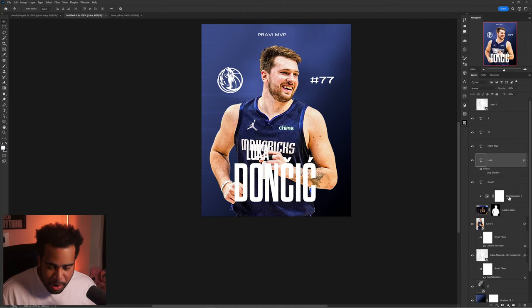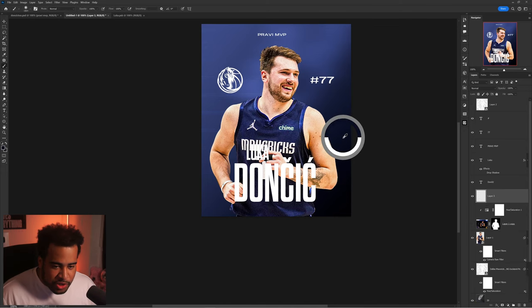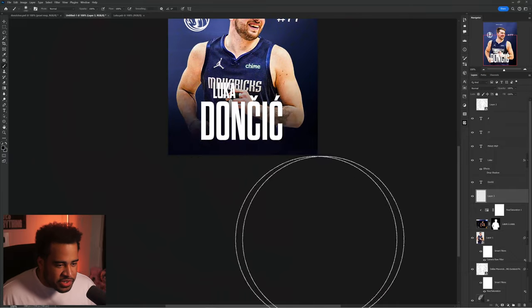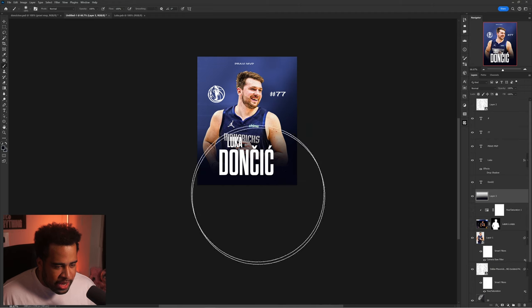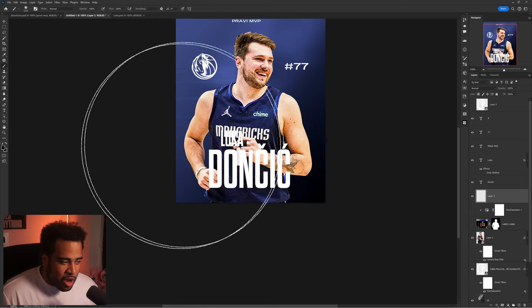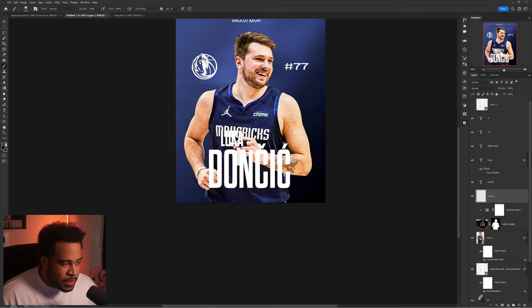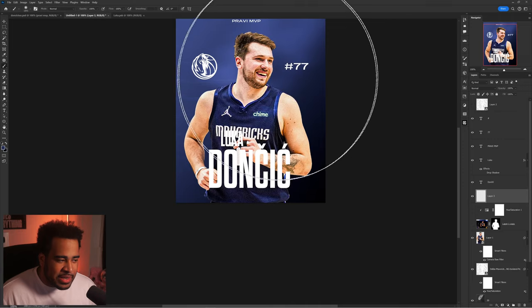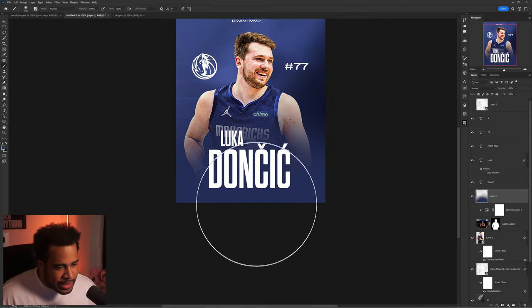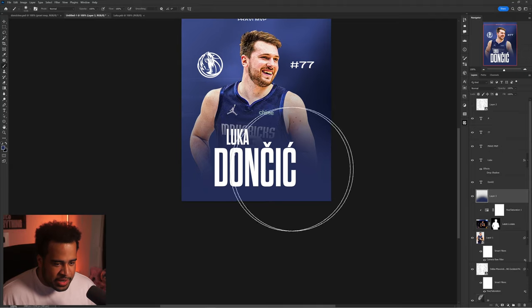One simple way to solve the contrast issue in a stylistic way — without using drop shadow — is to use a brush. I'll make a new layer, grab one of the dark tones from the background, use a big brush at zero percent hardness, and just click a few times to create a soft dark glow behind the text. Then I'll press X to switch colors, take one of the lighter tones, and do the same on a new layer below the 'Luka' name so it's actually present.